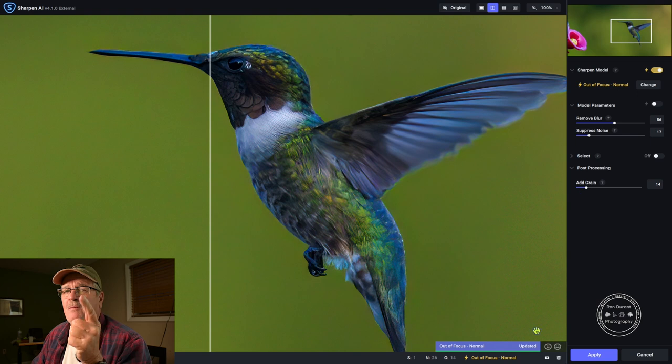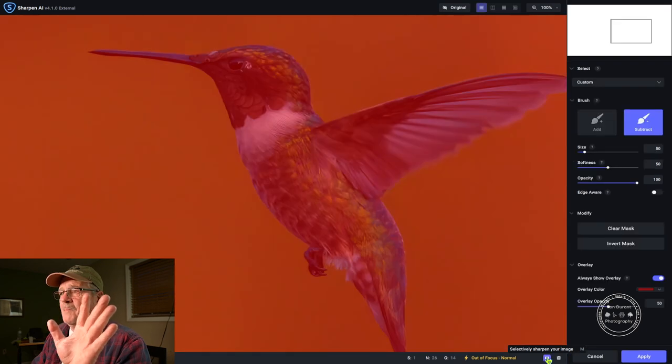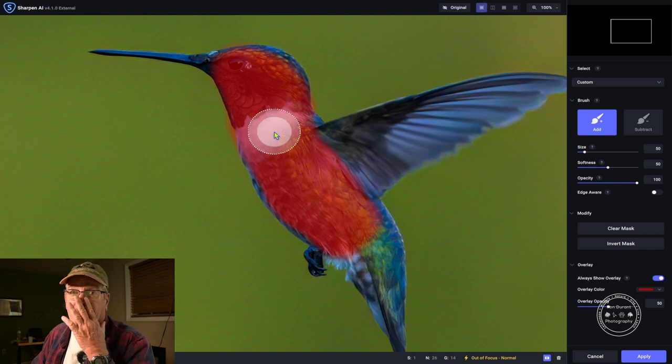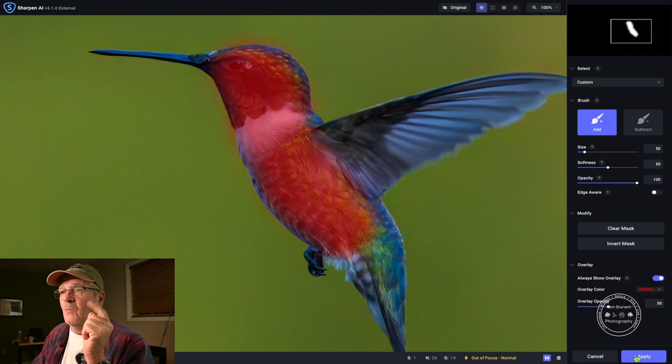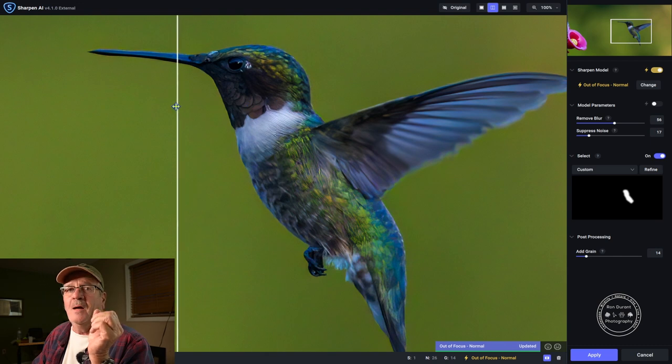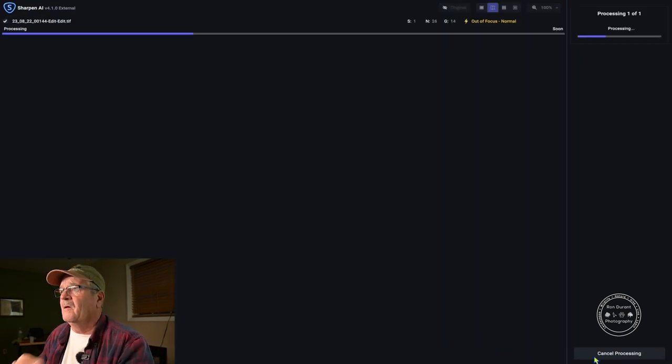I don't want to apply sharpening to the background — just the bird. Right now it's applying it to the whole image. If you hover over this little box it says 'selectively sharpen your image.' When you click on that it masks the whole image. I'll click the add button so nothing is sharpened yet, then add sharpening just to the parts of the bird I want sharp. I'm not going to touch the wings — maybe just a little in the belly area. What's important is getting the eye sharp. The eye detect on that camera was working tonight. I'll go ahead and apply.